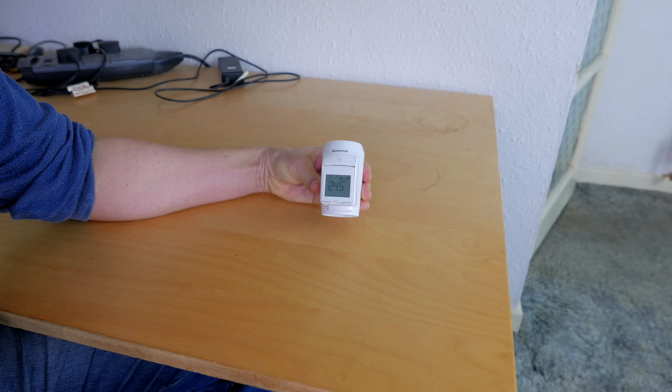I'll show you how to use it as a standalone TRV. When you buy one it goes on the valve body that should already be on your radiator — otherwise you have to buy it with a valve body. Other than that, you don't have to buy any Evo Home controller equipment or any of the other stuff involved.